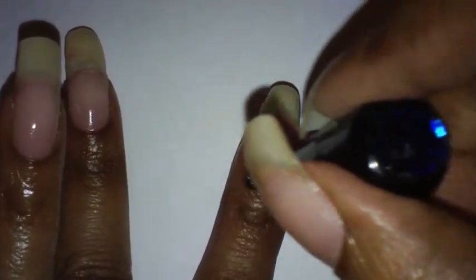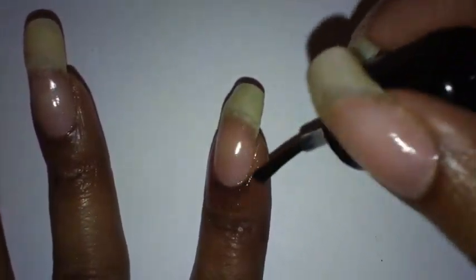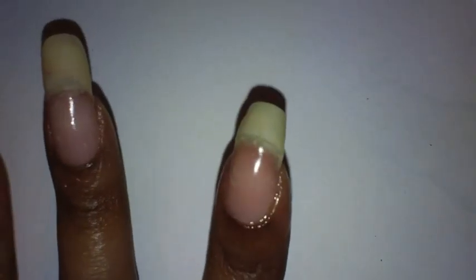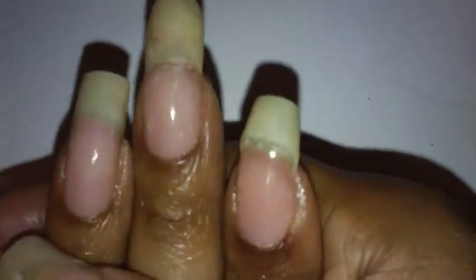Last, I'm going to take some cuticle oil because my nail is really dry from the acetone I used, and go around my nail and rub it in. And that is basically it — my nail is pretty much repaired.